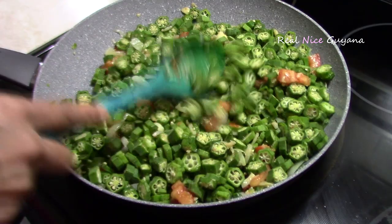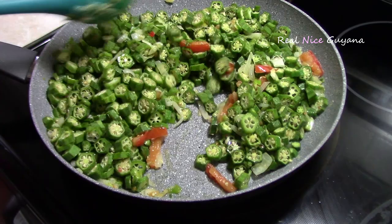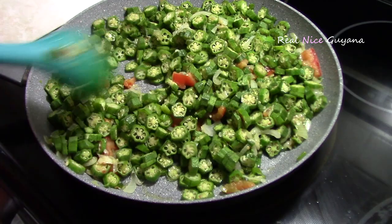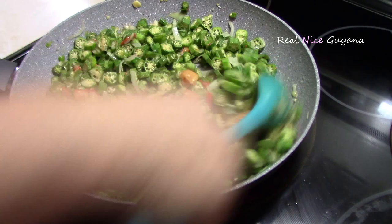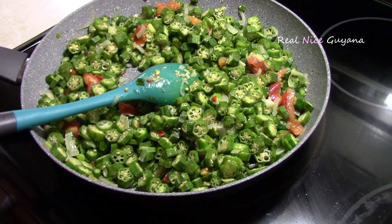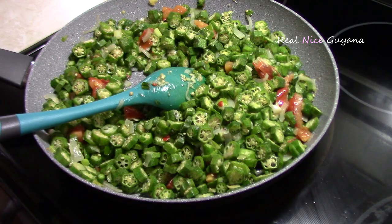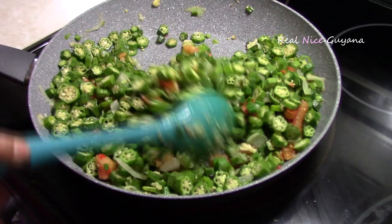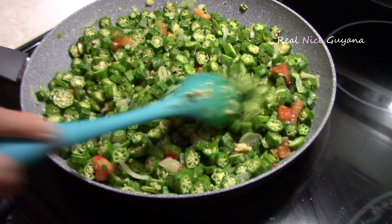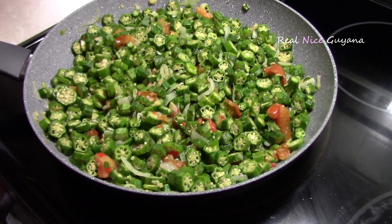The first step to reduce the sliminess was washing and drying the okra. Now the second step is to cook it uncovered, because cooking it covered produces steam which drops back into the okra and causes sliminess. Another thing to minimize sliminess is the salt — when you add salt to any vegetable it brings out a lot of juices, which causes more sliminess. So add the salt towards the end of the dish, as close to the end as possible. Don't add it too early or it's going to add to the sliminess.